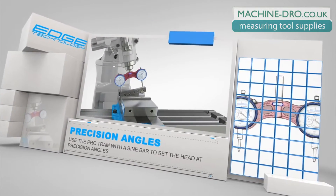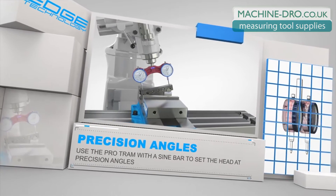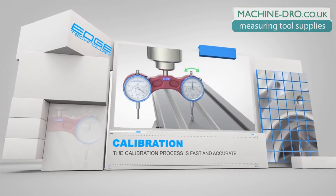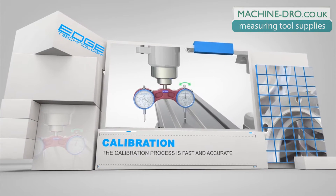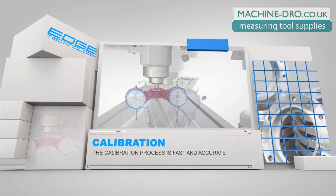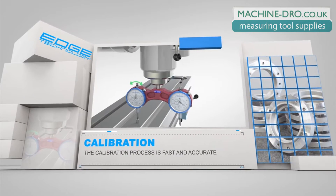The ProTram can be used with a sine bar or sine plate to adjust the head to precise angles. The included calibration magnet allows both indicators to be zeroed from the same point. This calibration process eliminates any possible error that may be introduced by inconsistent collet seating, and makes the ProTram the most accurate tramming gauge available.